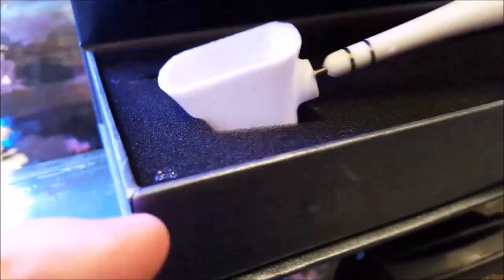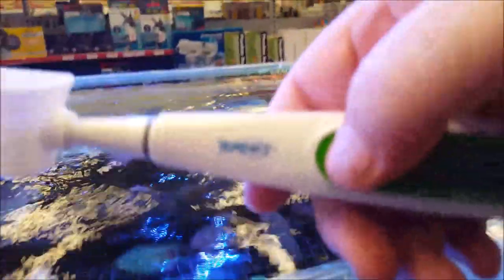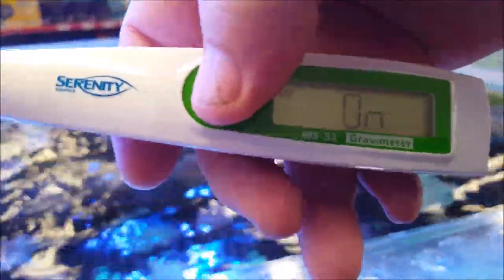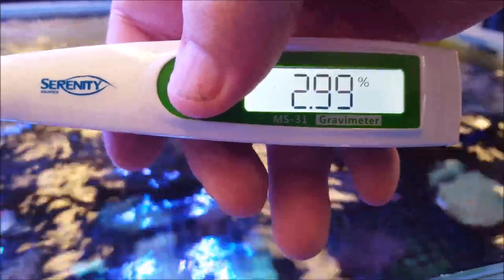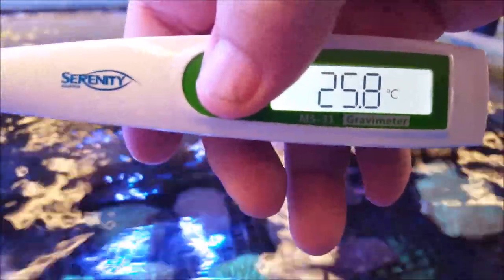You've got your scoop, and then the pen just goes in, turn it on, get a scoop — there's your reading. Percentage of salt and the temperature — one of the easiest and quickest ways you can possibly get a reading.